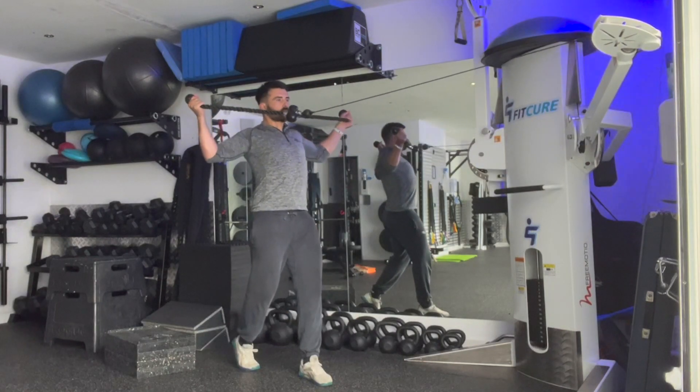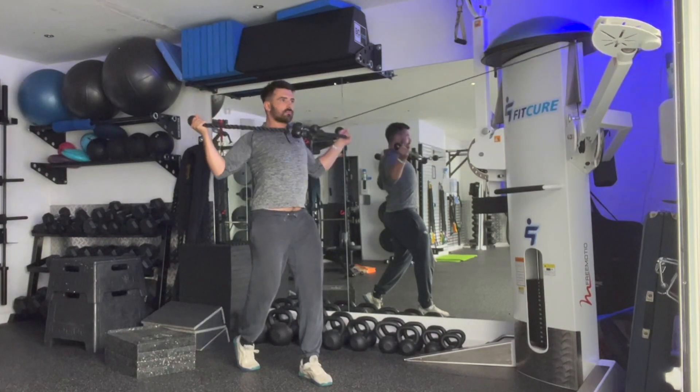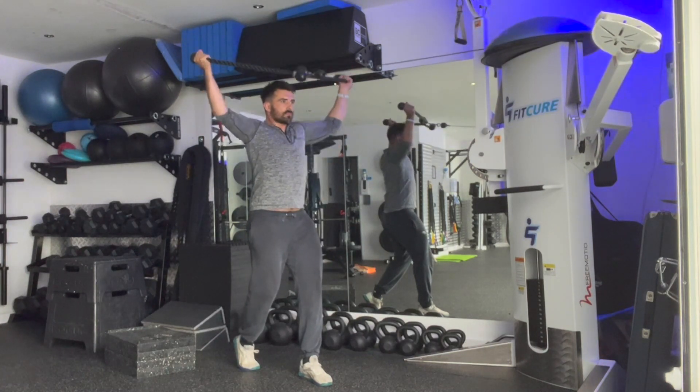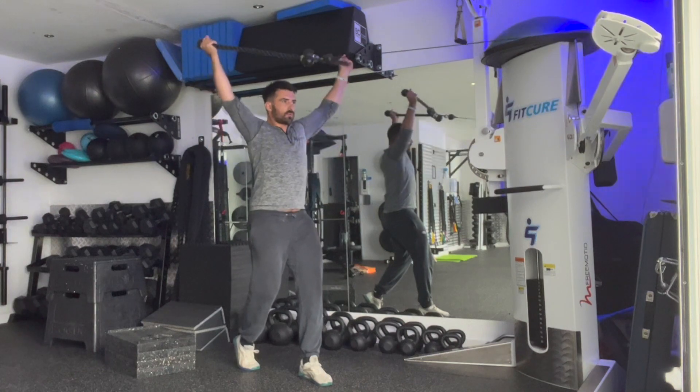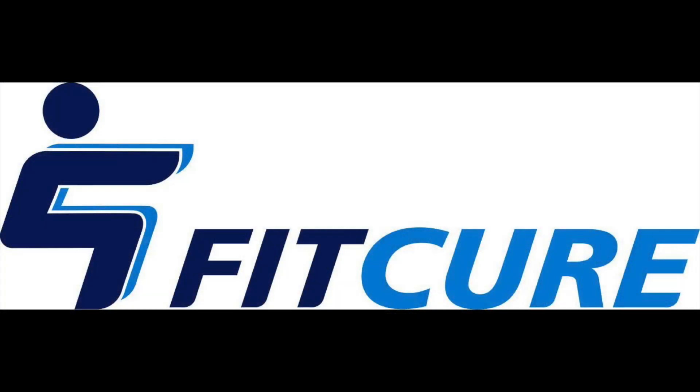From that position, you're going to retract into a W position with your thumbs in line with your chin. Squeeze the shoulder blades together, reach the arms up at 45 degrees. Exhale as you do so, keeping the ribcage stacked on top of the pelvis. Come back down under control and repeat for the prescribed number of repetitions.